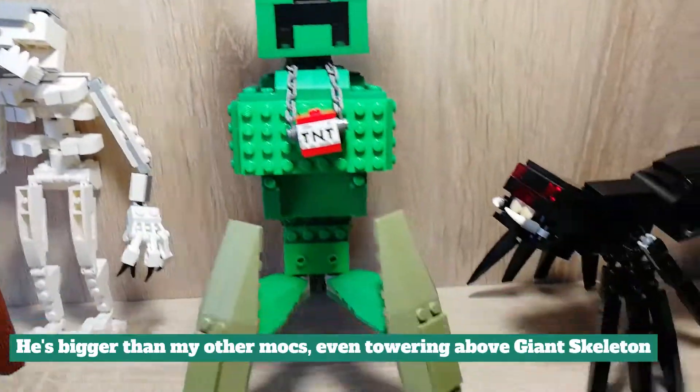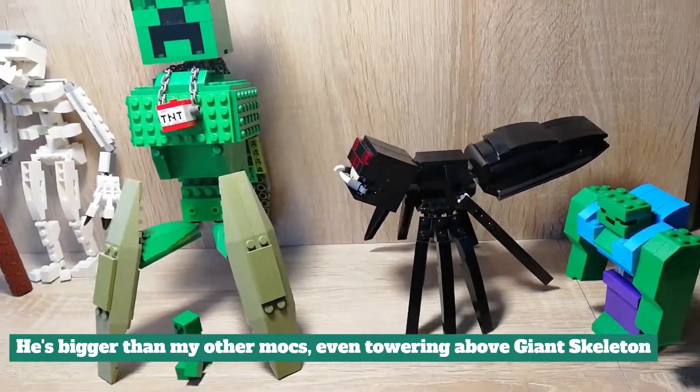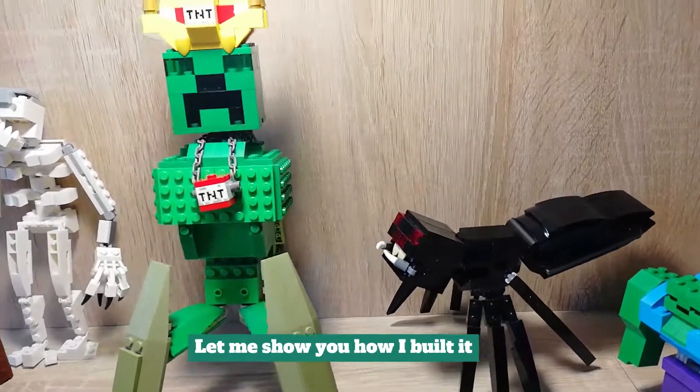He's bigger than my other mocks, even towering above the giant skeleton. Let me show you how I built it.